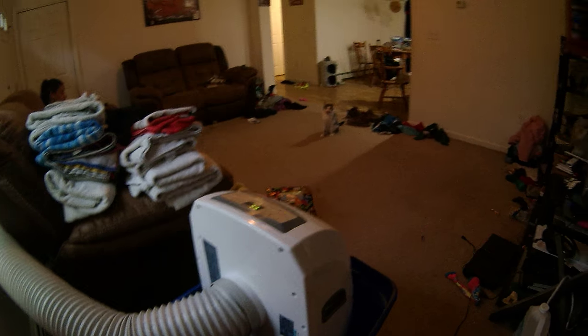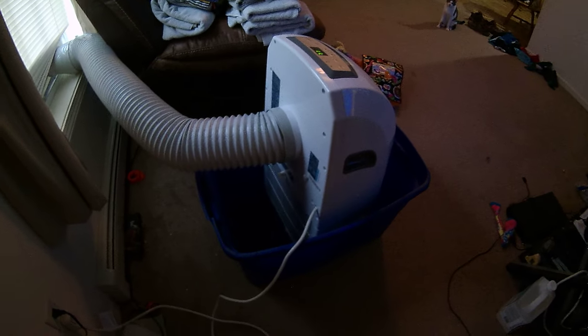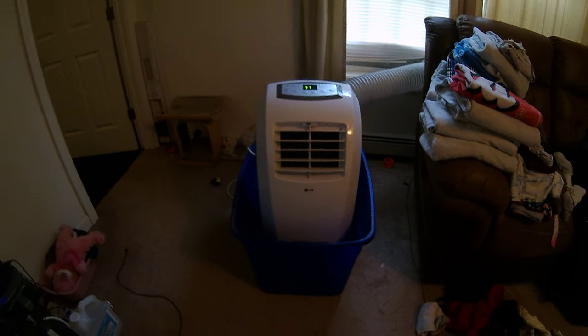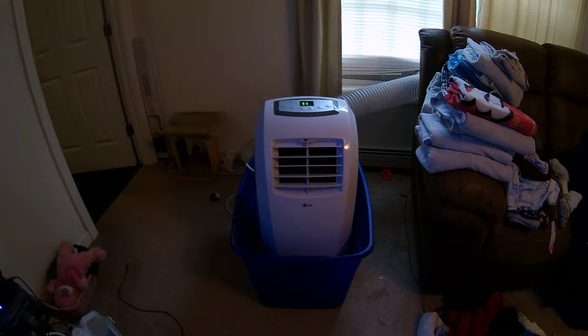Every day or two we've got to empty out the Rubbermaid of water. And that's the cure for the portable AC leak.